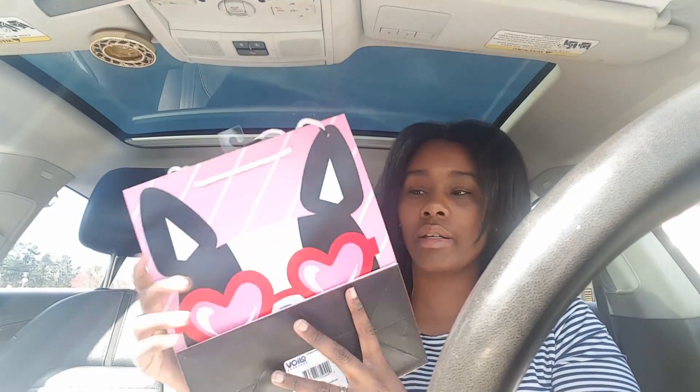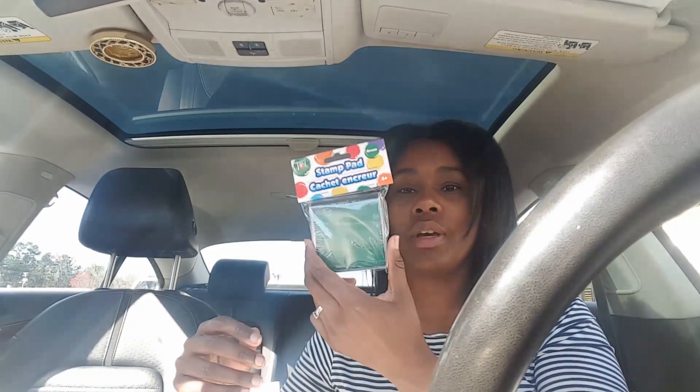My total at Michaels was $5.36 for all those items, so I thought that was a pretty good pickup. I then went to the Dollar Tree and got this little bag for my husband's Valentine's Day gifts — it's so cute, one side is glittered and one side is not. He's not going to like the glitter, but I like it.